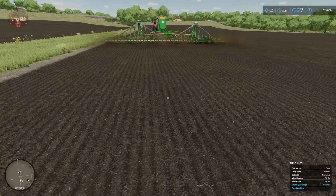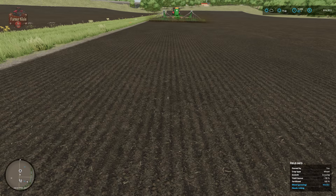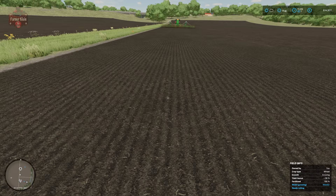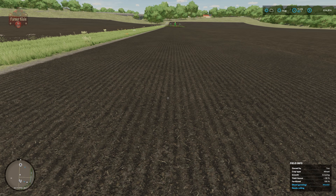Right now the seeder is set to plant wheat. Let's go ahead and hire a helper and get that process started. Once we've seeded wheat, you can see we need to come through with a weeder and a roller in order to maximize our yield bonus for a plus 100% yield bonus. We'll cut away and when we come back we'll be one month post-seeding.